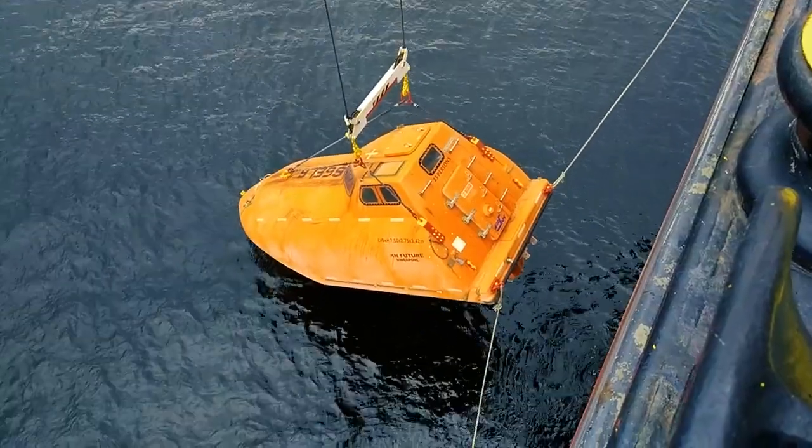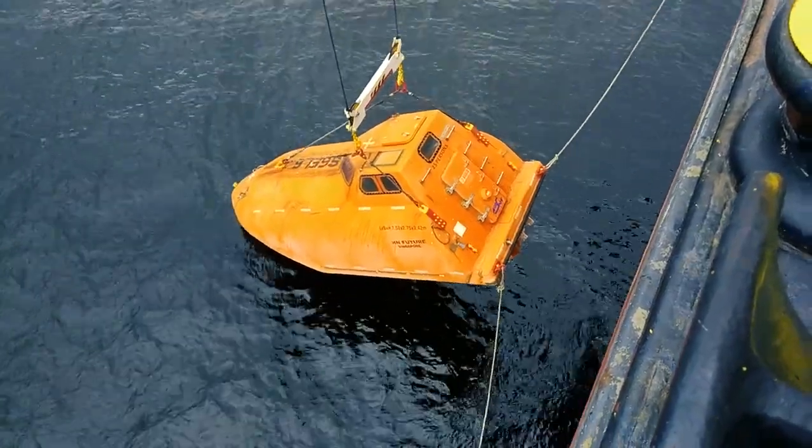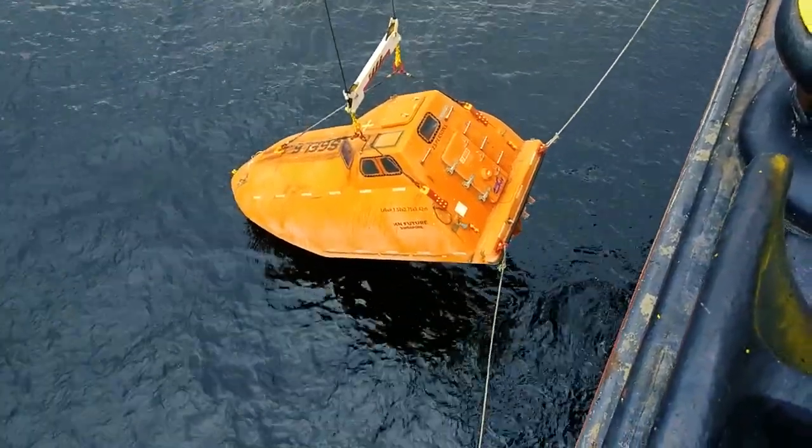The lifeboat is about to touch the water. The lifeboat has touched the water now. The front portion — the bow — has touched.